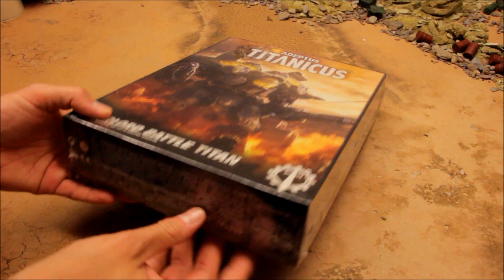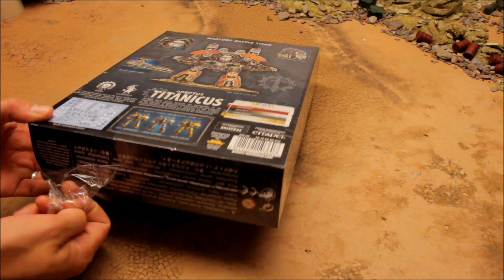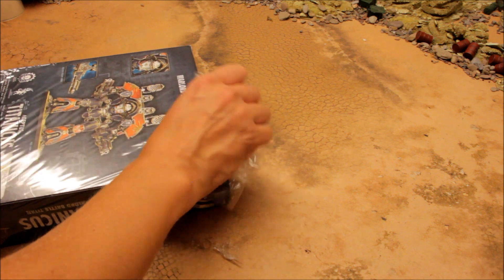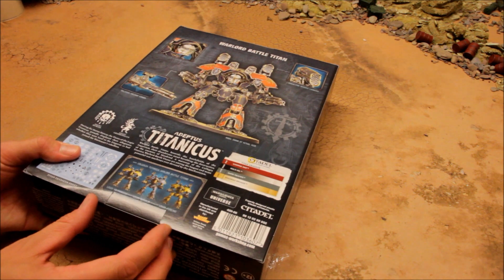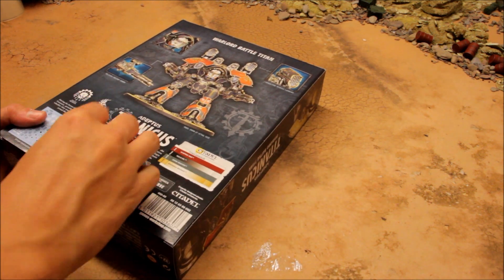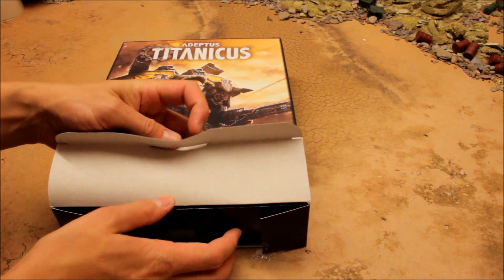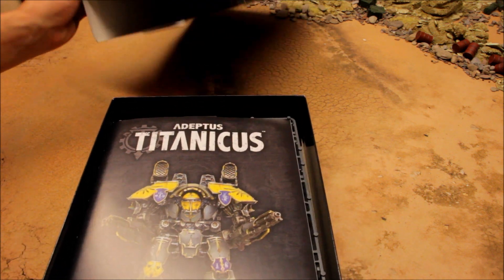The box is big enough. A question I had before unboxing was: do you get the rules card inside? I doubt it - I don't think that's the way Games Workshop usually does things. And indeed it looks like it doesn't include it. This is one of those slide-open boxes with a tray, which is a nice scheme.